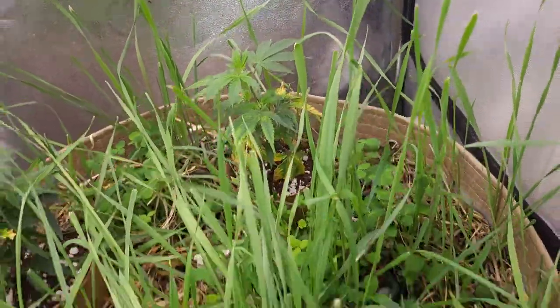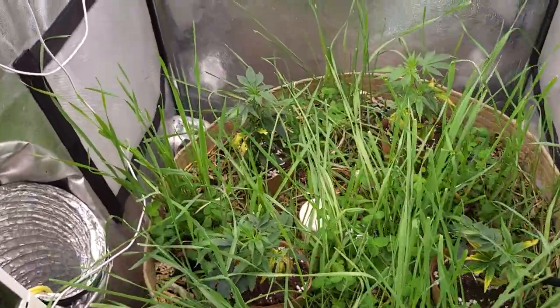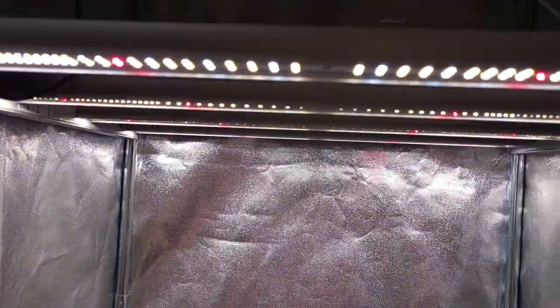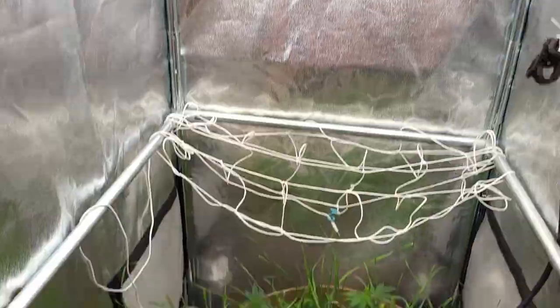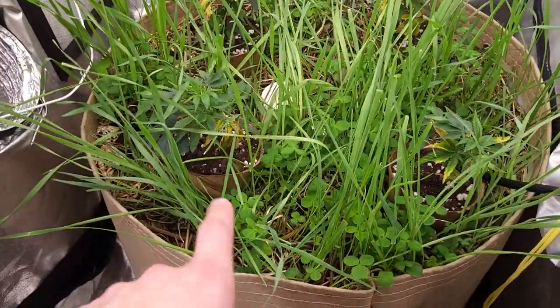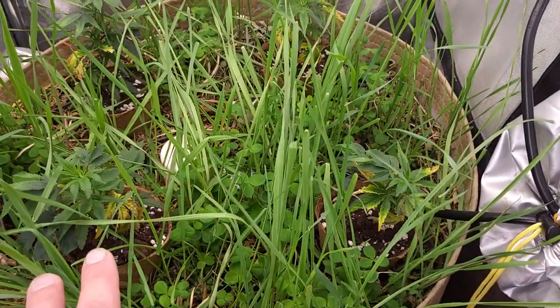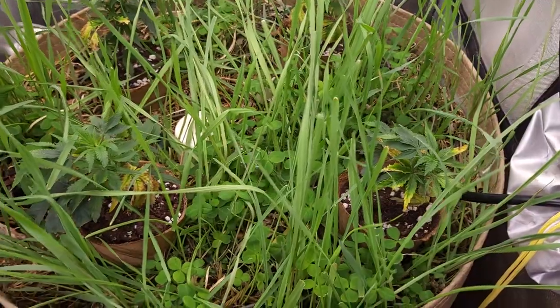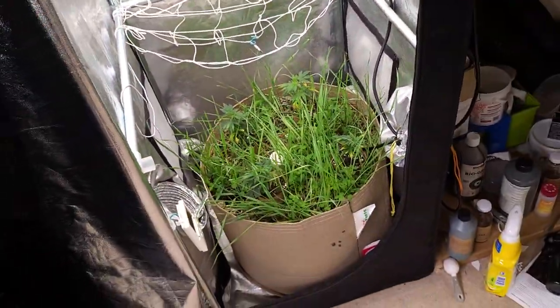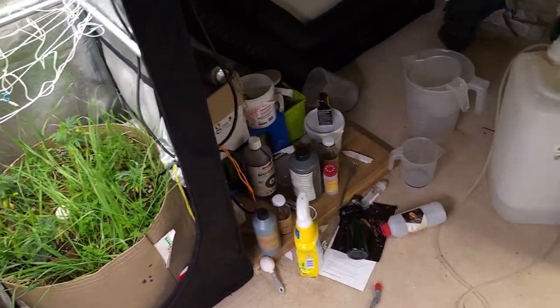All in all everything is looking pretty damn good. We've got the blue mat system in here and we're running the FC3000 overkill light. I don't know if these are actually rooted into the soil yet - they've only been here three or four days - but I just moved them here because I wanted to get more space in the veg tent and get them settled in.